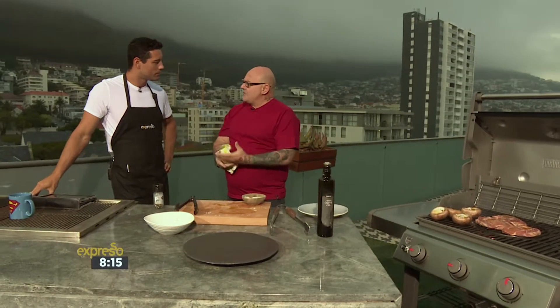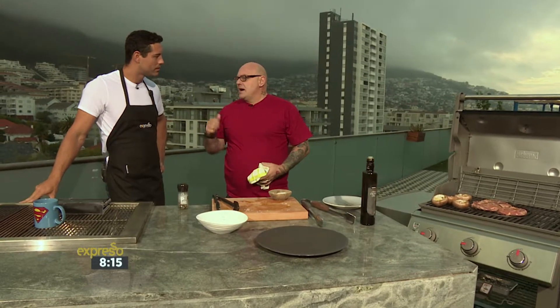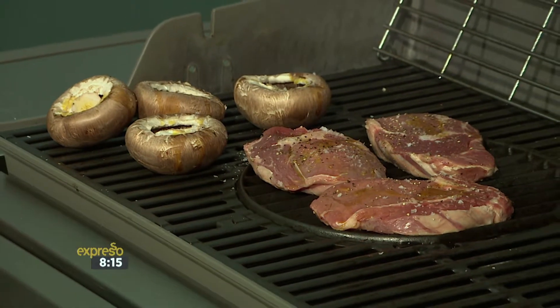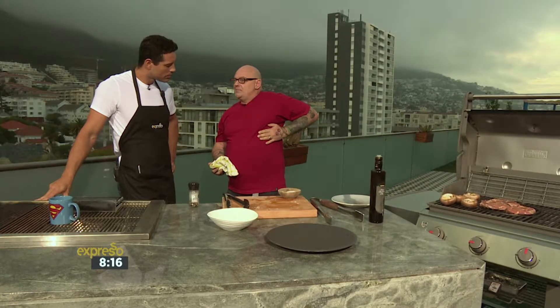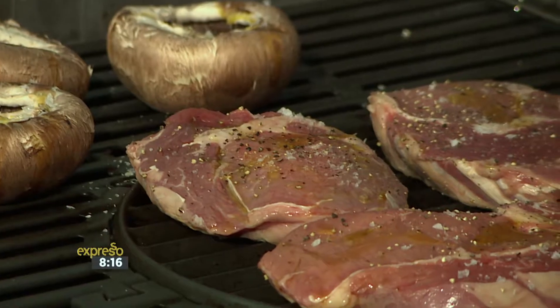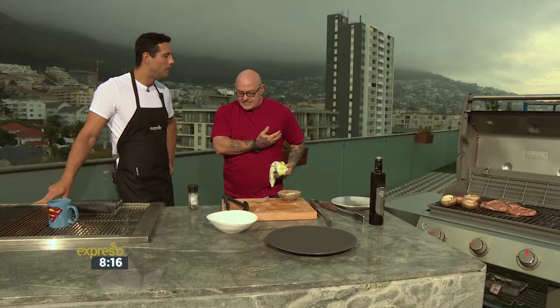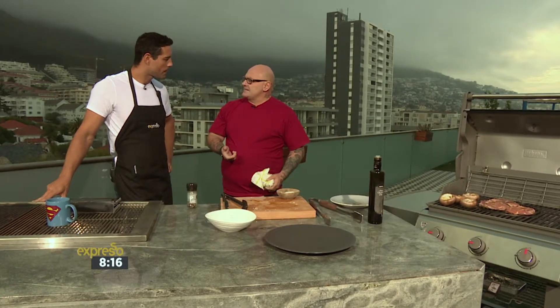The most important thing is actually the pre-prep — buying right. Make sure it's organic or free-range, something that hasn't been treated with additives. The ribeye is also called a prime steak or a scotch fillet in Australia. What's so important is it sits very high up on the animal and it's protected by the rib, so there's not much weight on it — that's why it has so much marbling and is so tender. Fore cuts aren't usually that tender, but because the rib protects it, it's one of the better cuts.